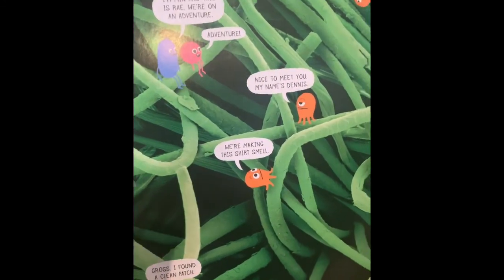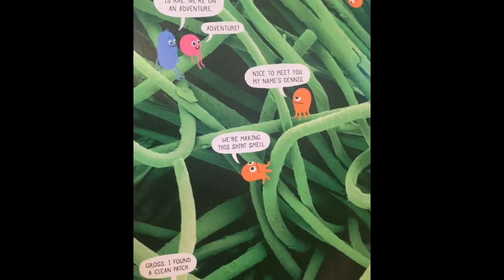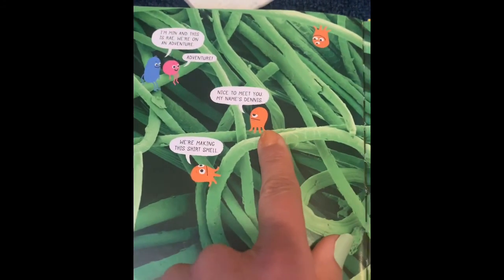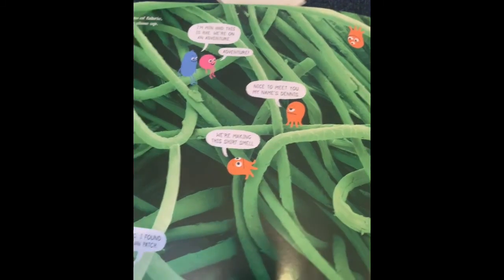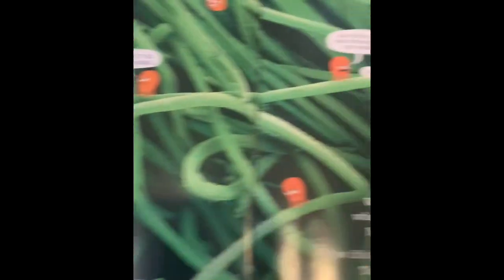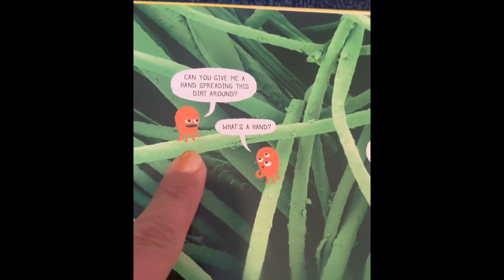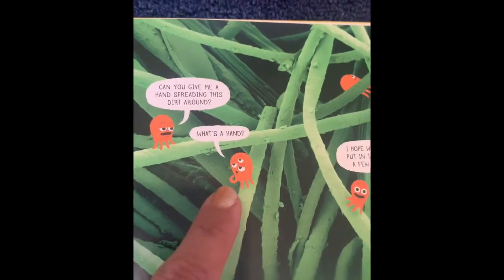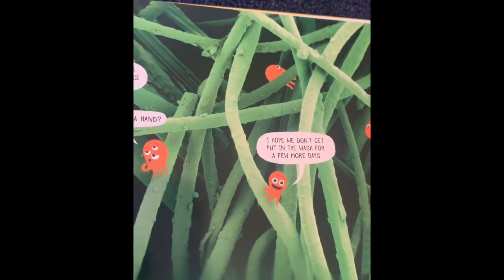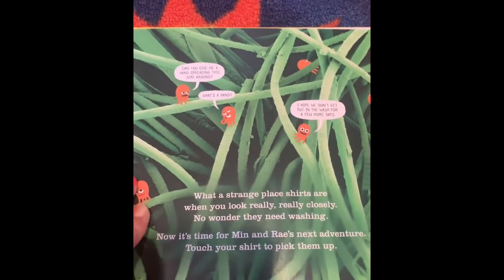Min says, 'I'm Min and this is Ray, and we're on an adventure.' And they meet Dennis. One little microbe says, 'We're making this shirt smell.' Another says, 'I found a clean patch.' Another asks, 'Can you give me a hand spreading dirt around?' And another asks, 'What's a hand?' And one says, 'I hope we don't get put in the washer for a few more days.' And that is why we wash our clothes — so we can get rid of all the bacteria that makes our clothes smell.